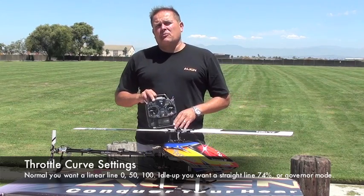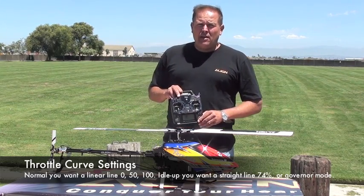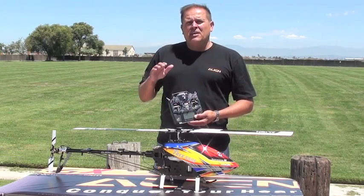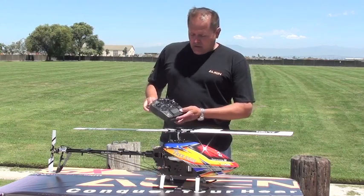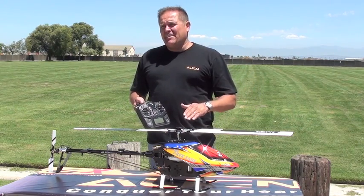You want this for APS mode as well as GPS mode, so that it can maintain your head speed as well as stabilize your helicopter. It needs to have a straight line in your idle up one or two, whichever curve you're actually using while in APS mode or GPS mode. That's very important — you've got to have that set up as a straight line.